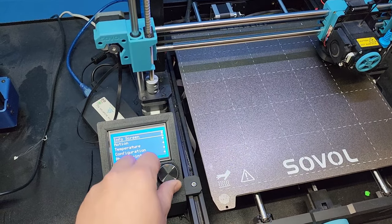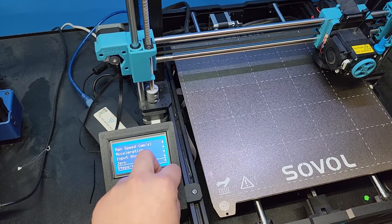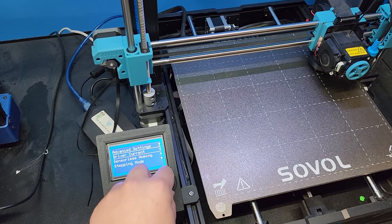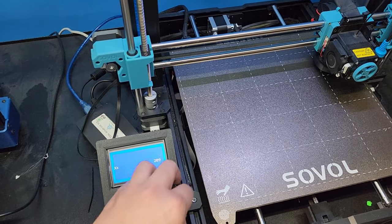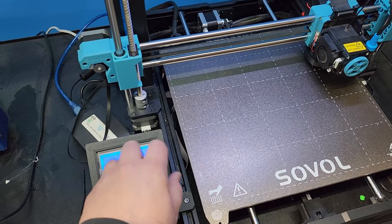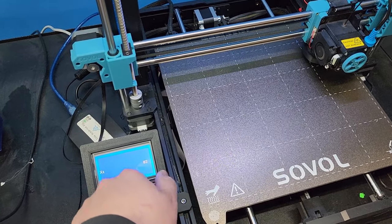If I go back to Configuration, Advanced Settings, and back into the TMC Driver settings, I'm going to lower this and show you what too low looks like. Too low is also bad because it will not trigger at all and the printer will just make a horrible noise as it tries to home.